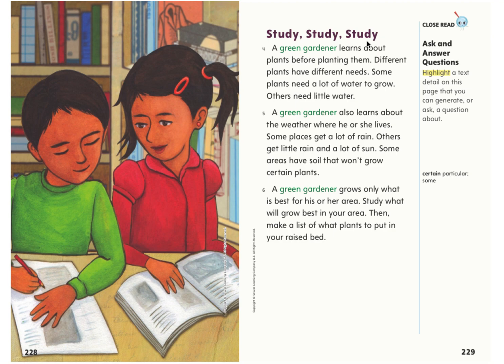Study. A green gardener learns about plants before planting them. Different plants have different needs. Some plants need a lot of water to grow; others need little water. A green gardener also learns about the weather where he or she lives. Some places get a lot of rain; others get little rain and a lot of sun. Some areas have soil that won't grow certain plants. A green gardener grows only what is best for his or her area. Study what will grow best in your area, then make a list of what plants to put in your raised bed.